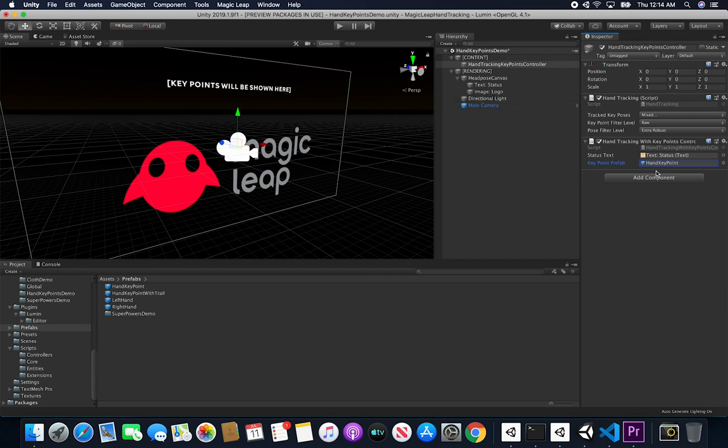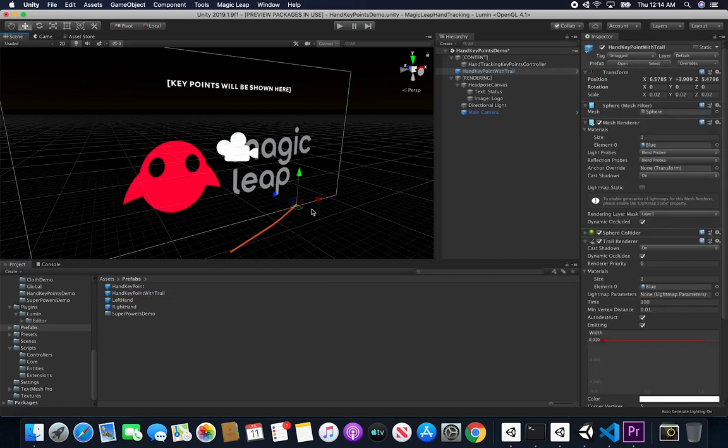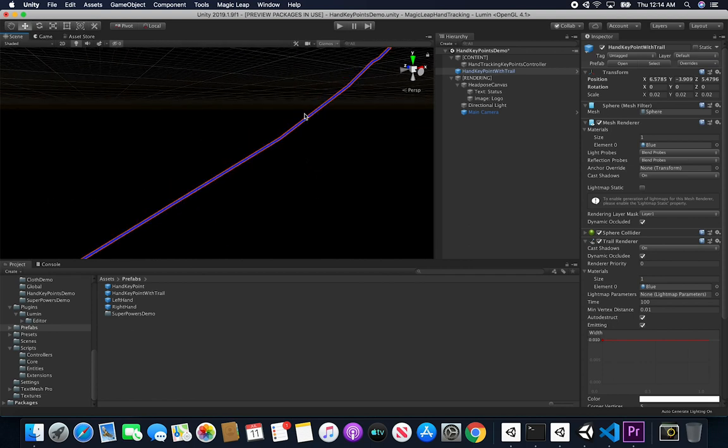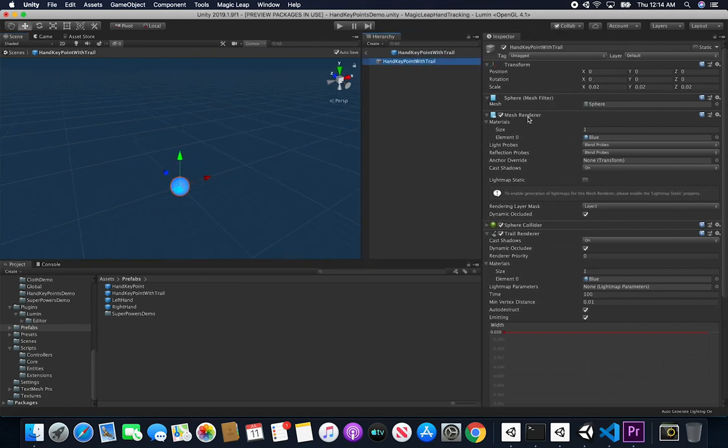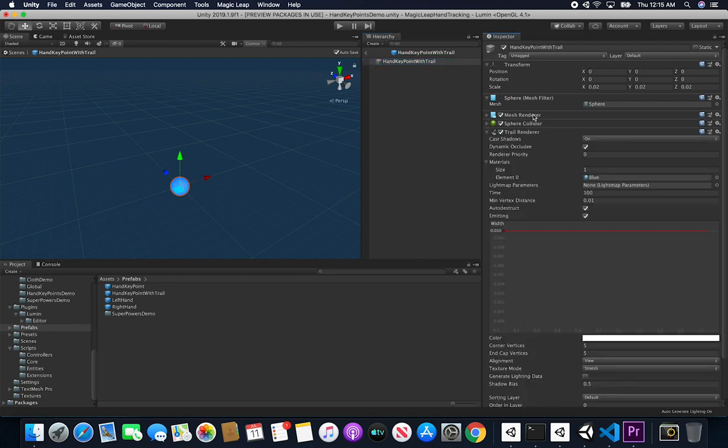There are many ways to accomplish drawing, but in this case I used a trail renderer and changed some of its parameters to simulate drawing. I could change the prefab I have here, remove it, and use the one that has the trail. Opening up the prefab, you can see it has a mesh renderer for the sphere, a sphere collider, and also a trail renderer.